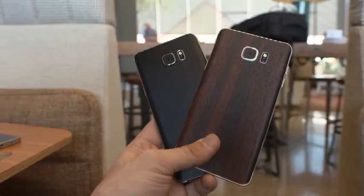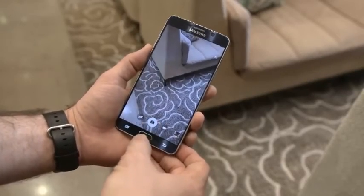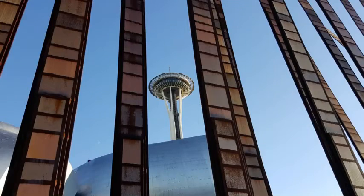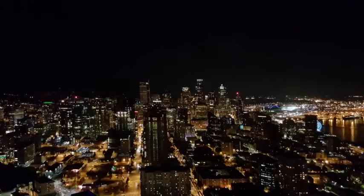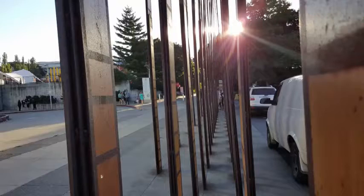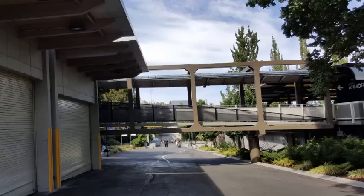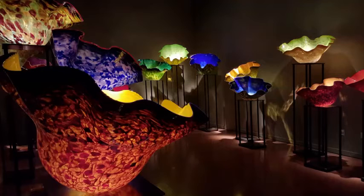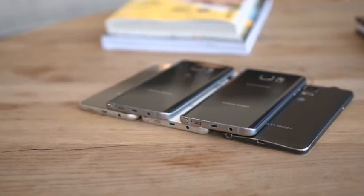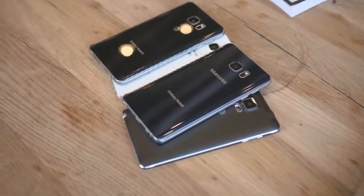As for camera performance, this thing is a boss all around. It's safe to say Samsung has the best camera on a smartphone right now. The camera app launches almost instantly by double pressing the home button, and picture-taking is super fast. This 16-megapixel shooter with optical image stabilization works wonders — pictures are stunning and low-light performance is at its best. The sensor may be the same as the Galaxy S6, but with enhanced stabilization across the board. We also have video recording up to UHD resolution with OIS keeping everything smooth.